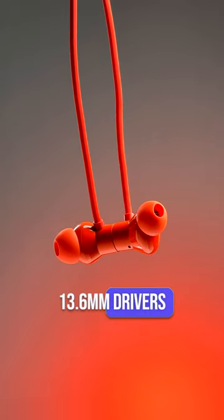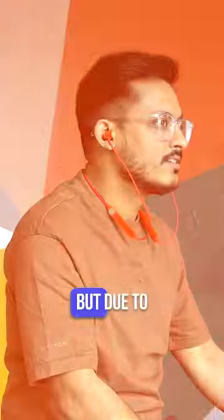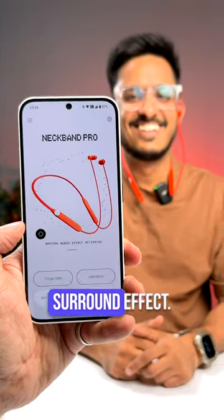It comes with 13.6mm drivers with Ultra Bass 2.0 that really gives you the thump while you're listening to beats. But due to the overwhelming bass, you do lose a bit of detail in the lows and mids. There's also a special audio toggle for more surround effect.